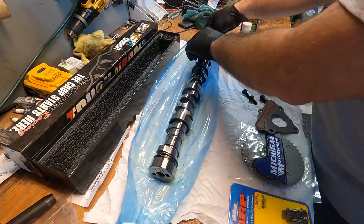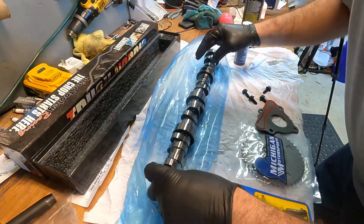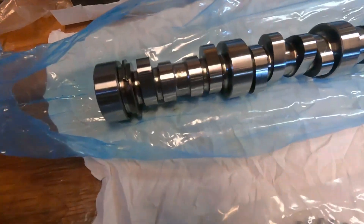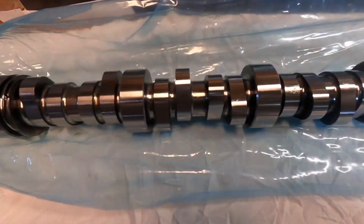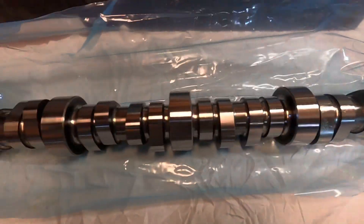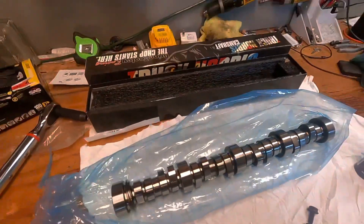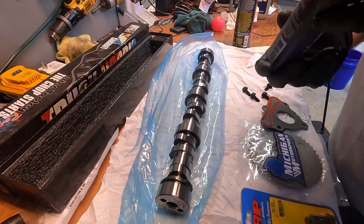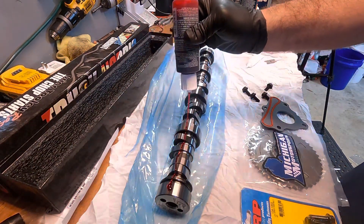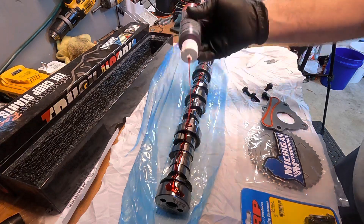So there's our cam — that's nice and pretty. I hadn't opened it up yet, so that's the first time I've opened it. That's the famous Truck Norris cam right here. Now let's get it slicked up. I'm just going to get crazy and kind of slick it up, run down it. That ultra slick goes a long ways with these.